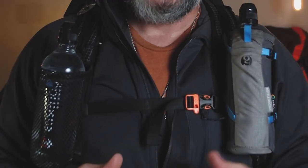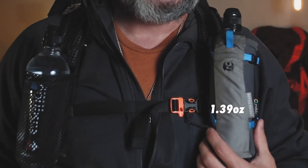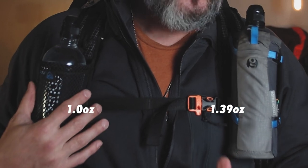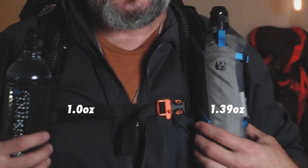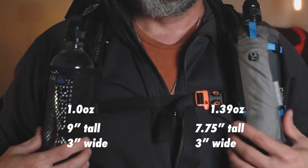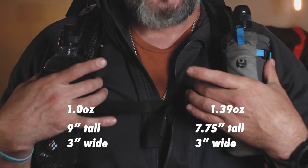I like to keep my water right here on the chest when I'm on a trail, so one of the main things I value is ease of function. As far as weight goes, the Gossamer Gear is about 1.39 ounces whereas the Z-Packs is right at an ounce, so Z-Packs takes the lead on that. As far as size goes, they're almost identical in height and width.